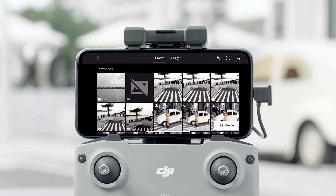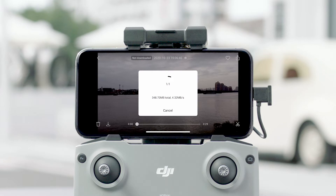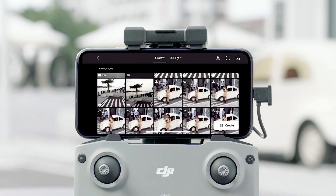Tap the playback icon in the lower right corner to access the files on the aircraft and download at high speed. You can also view local files and aircraft files in the album on the home page.